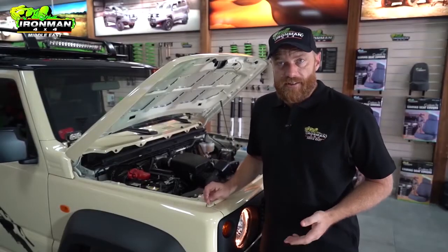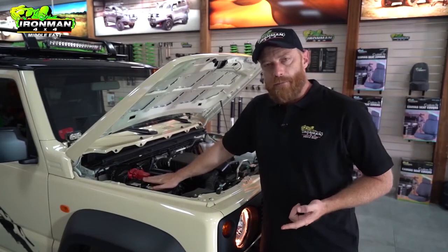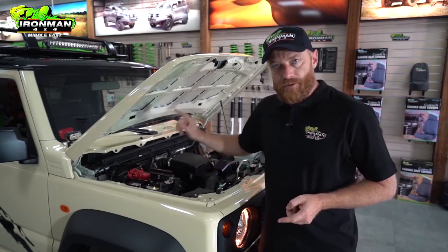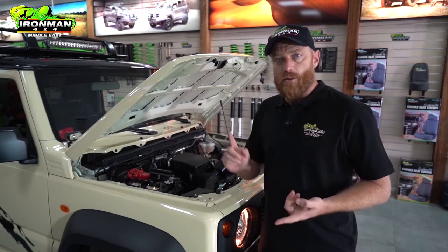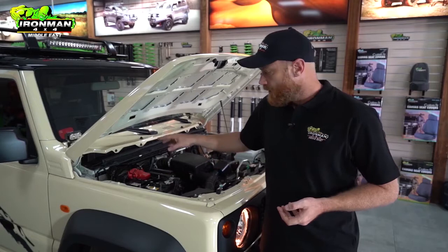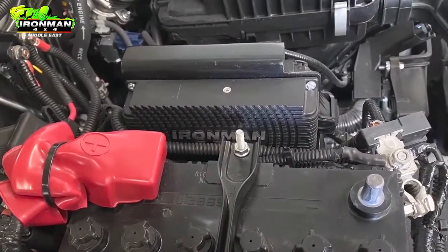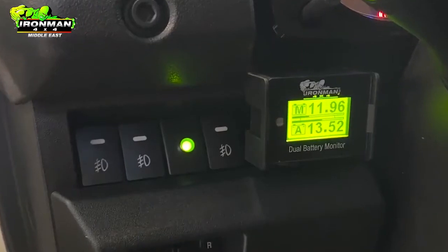The electricals are the next thing to get the Ironman 4x4 upgrades. The stock 45 amp hour battery for these little Jimnys is tiny, so they've installed their dual battery management system that includes a 65 amp hour battery in the back. That house battery runs all your lighting and accessories, leaving your starter battery free. It's all controlled by an intelligent 40 amp three-stage DC-to-DC charger, and you can see exactly what both batteries are doing from the in-cab monitor.